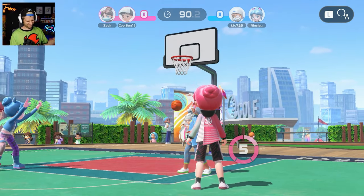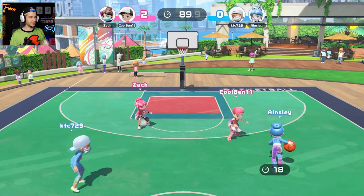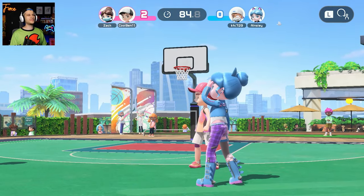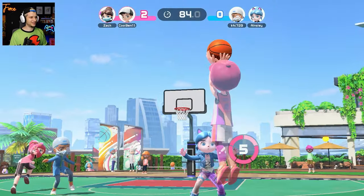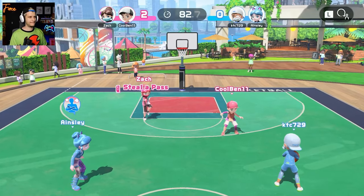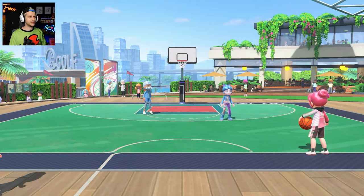Boom - money baby! That's two. I gotta remember to hold this thing in front of my face though otherwise the game's gonna yell at me and possibly miss. Okay Ainsley - wow, there's no passing once you shoot. Cool Boy Ben blocked it with his teeth - that's how you know he's a legit baller. The teeth block! These guys just want to jack up shots - what is this? Where is the teamwork, where is the communication?